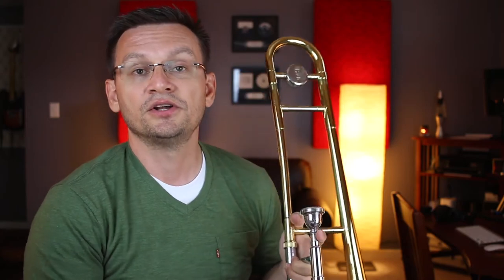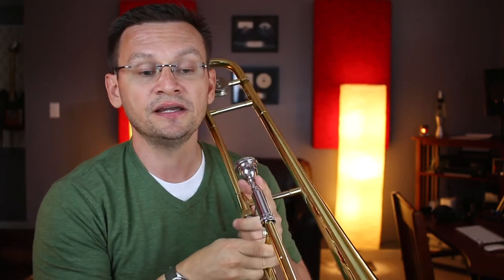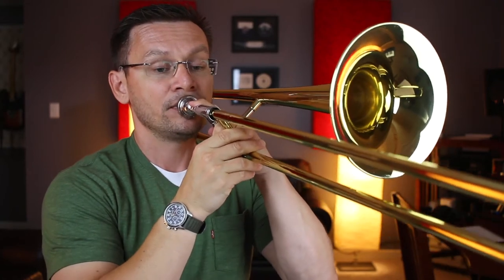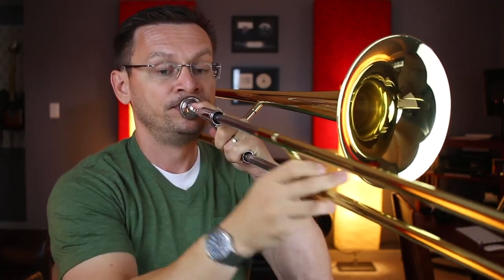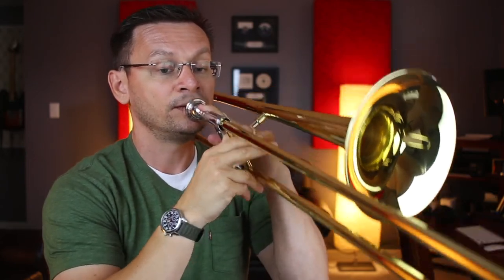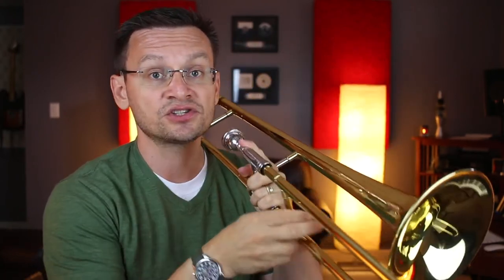We're now on section twenty-five. It starts with four measures rest and then softly finishes up to measure thirty-three. Ready, go. Make sure you're playing softly here and also make sure that you're still playing your E-flat in third position and your A-flat in third position. Let's move on.